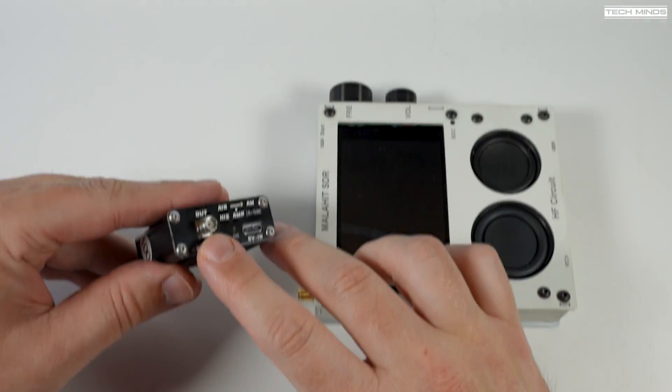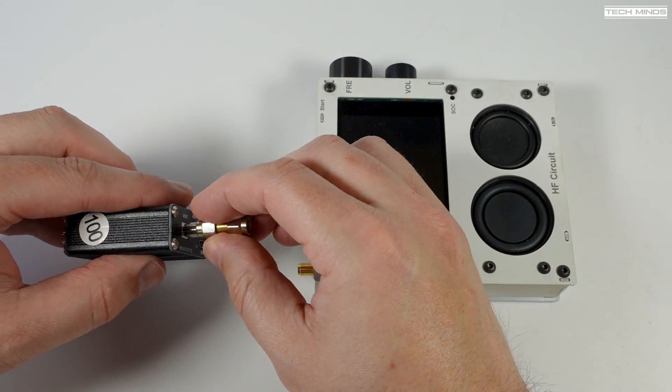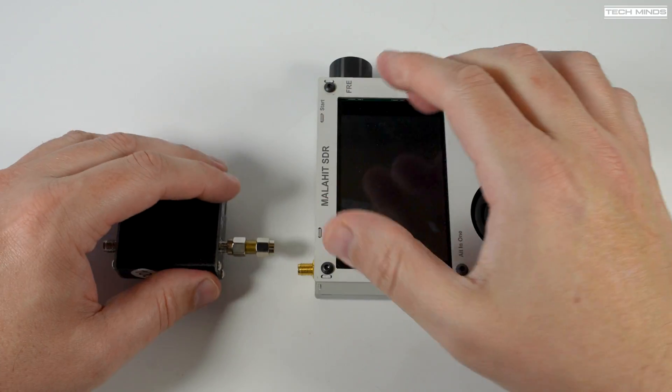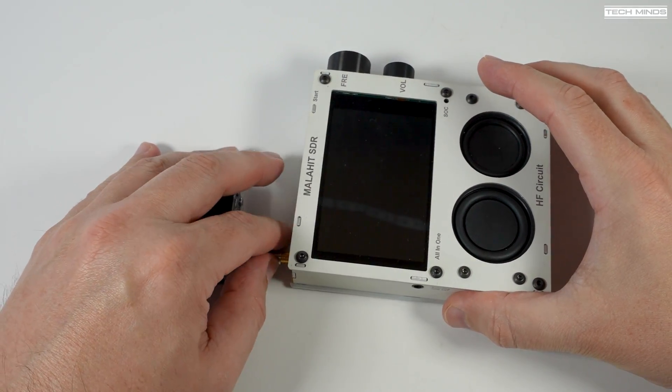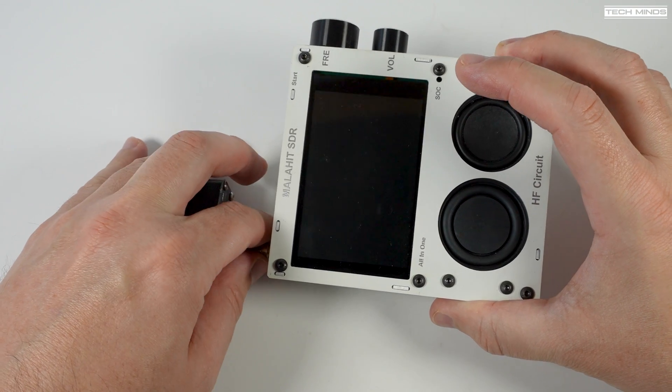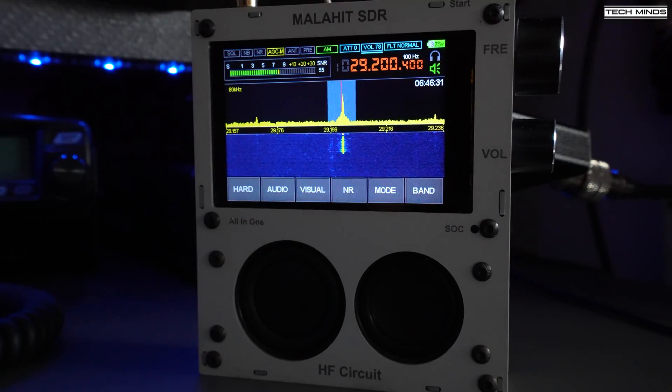This SDR receiver also supports airband, but to demonstrate reception using an actual hardware radio, it can be connected to the antenna port like this. All you need to do then is tune between 18 and 38 megahertz.